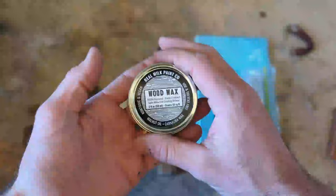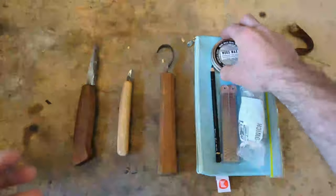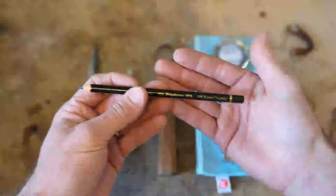As a side note, this is not at all an ad, though they did send this through to me. But you can get some discounts on Real Milk Paint Co. stuff if you type in — Andy Spoons 10, I think it is — you get 10% off at their site. Like I said, not an ad, I just really like their stuff.